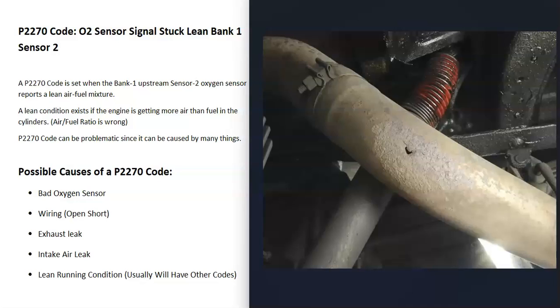Another thing that could cause this is some kind of exhaust leak, mainly on bank one. If outside air can get inside the exhaust, it can throw that sensor off — it'll read more oxygen than there should be and cause problems. So an exhaust leak is the next thing on the list.